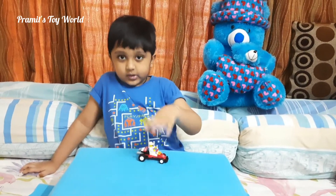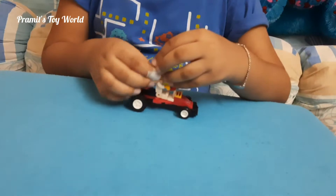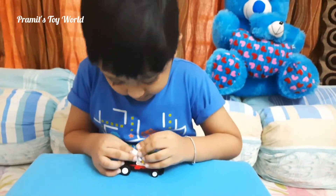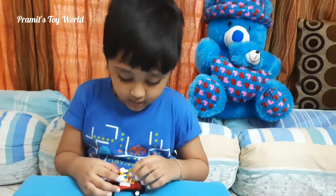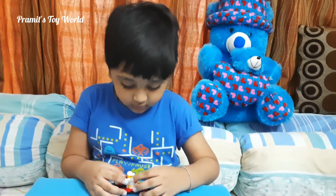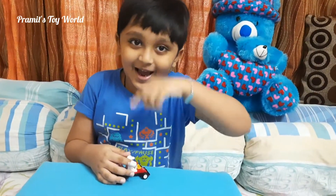Now I will show you closely. Oops, his hat fell off — let's put that back. Now I am sticking it very hard so that it doesn't fall out next time. Wow, silly hat.